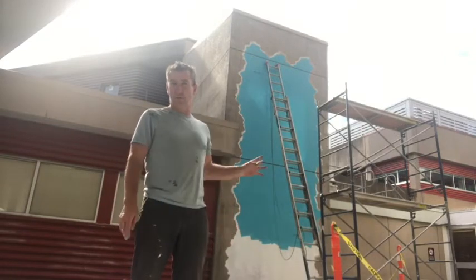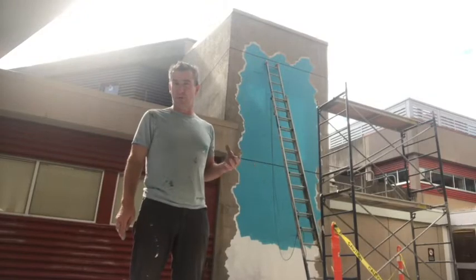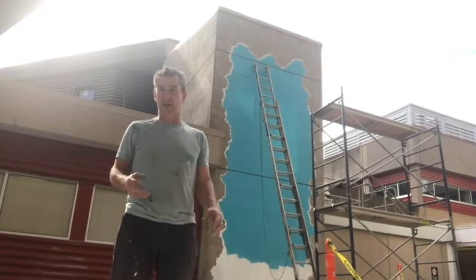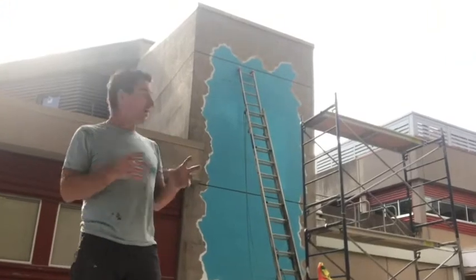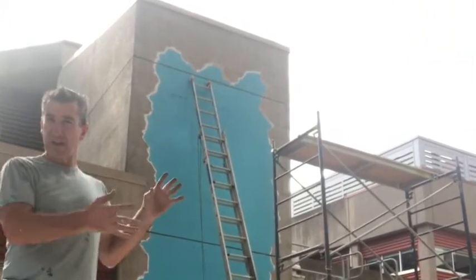Basically we've added in most of the background colors — very simple, just plain blue. It's a really bright vibrant color. I really like it. It's going to be eye-catching and I've just roughed in all the edges of the cracks and the breakaway. You can kind of see where it's going right now.